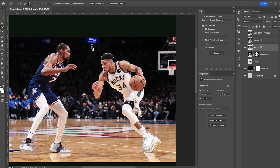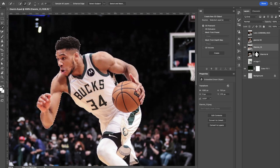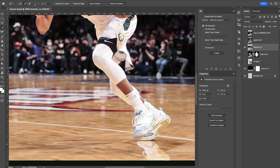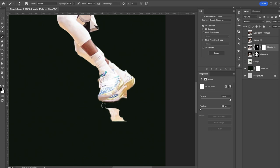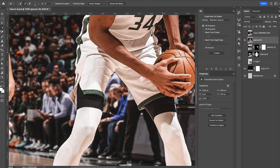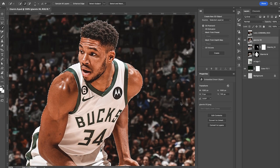We'll turn our next person on and repeat the same process — quick selection tool, go to Select Subject. We can remove unwanted spots by pressing Alt/Option. Zoom in on the main subject just to make sure we've got everything we need, refining the selection as needed. Doing a little tidying up and then hit the layer mask. Using a hard round brush tip we can quickly remove the unwanted area. For our third and final subject we do the same thing — Select Subject, zoom in to make sure we've got everything, then click the layer mask.